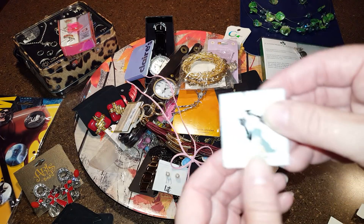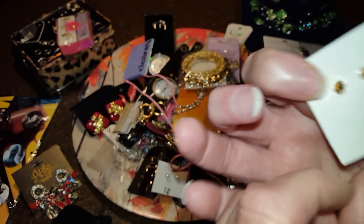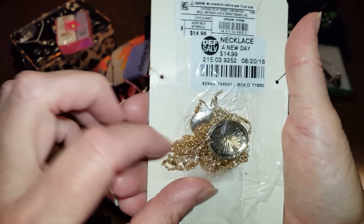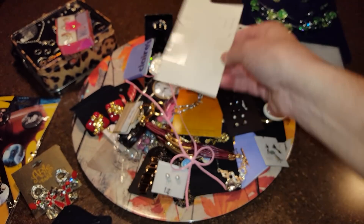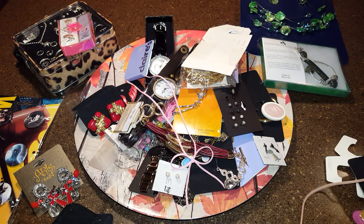This one says Tree Rex. This one says 'There's a New Day' — it was originally $14.99, might be broken, I don't know if it was a return. Oh my goodness, this box just keeps going and going!